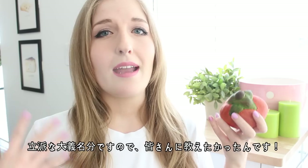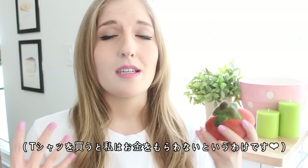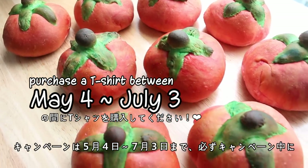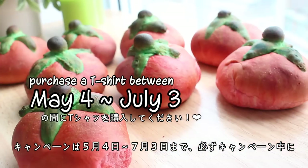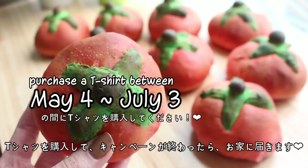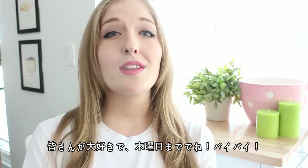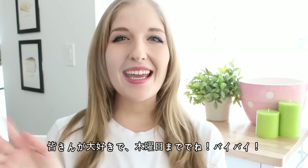Just to let you guys know, I'm not earning any money off of this — I'm doing this because I think it's a really, really awesome cause. The campaign is running from May 4th to July 3rd, so make sure you purchase a t-shirt within that time frame and it'll be sent to you when the campaign closes. I love you guys so much and I will see you on Thursday for another video. Bye!